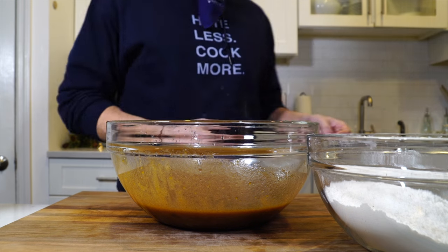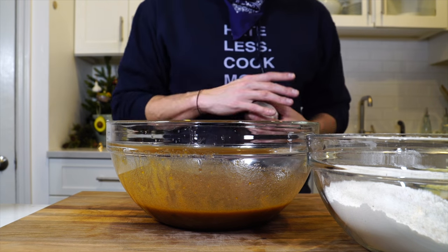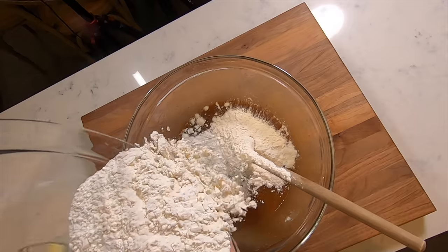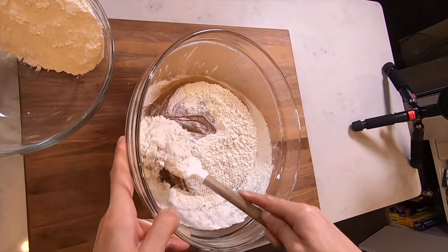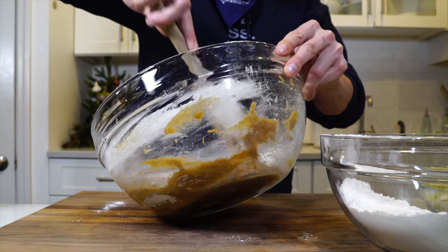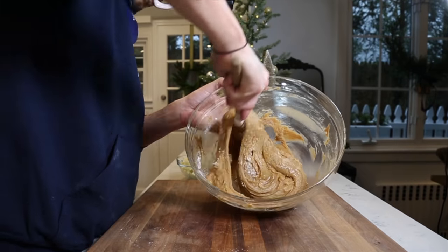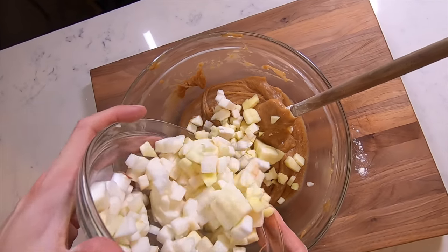Now we've got our three elements prepared: diced apple, sifted dry ingredients, and mixed wet ingredients. We're going to start to fold the flour into the wet ingredients — add the flour in batches and, with a spatula, fold it in, making sure you're always scraping that flour off the edges and incorporating it into the batter. Once all the flour is in, it's almost going to look like a wet peanut butter. Then we can start to fold in the apples.